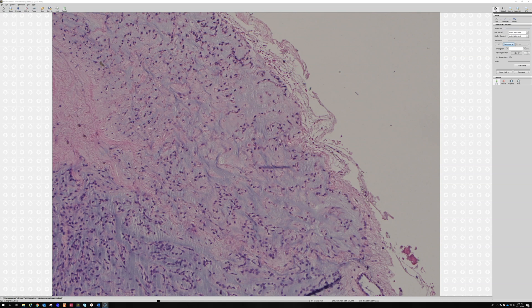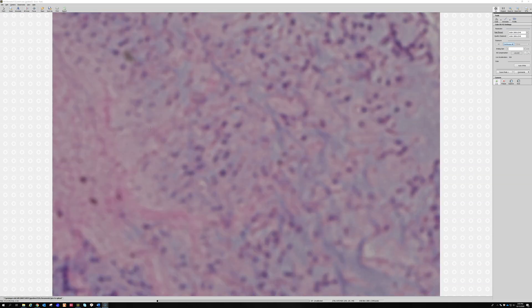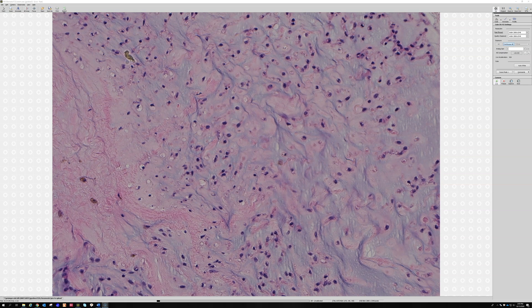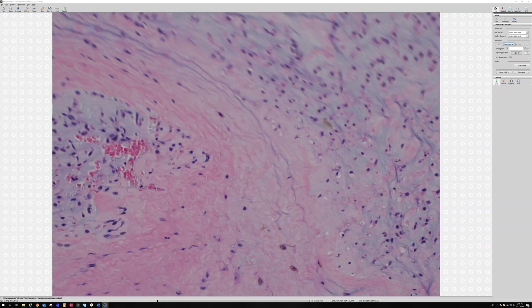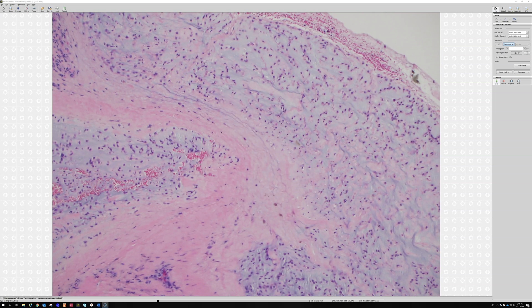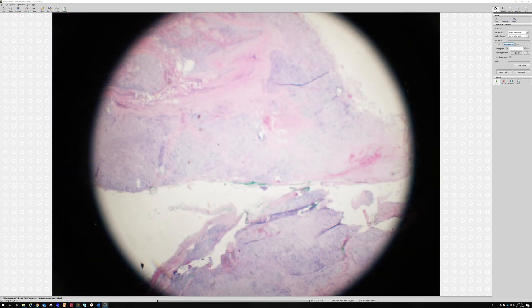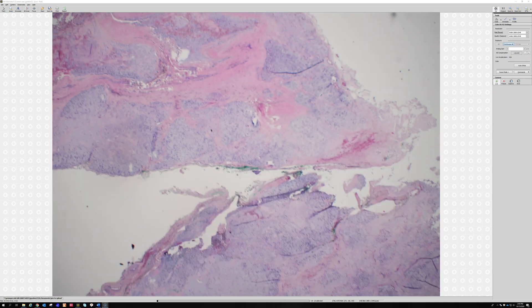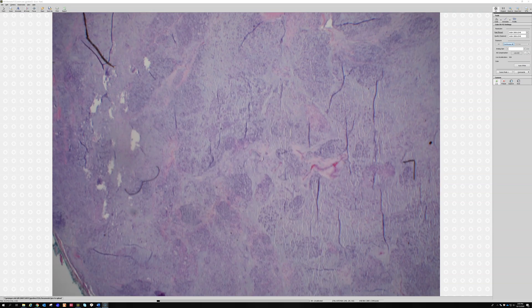That area started to look a little chondroid — see how there are kind of lacuna-looking spaces? But if you expect this to look like real cartilage, you're going to be disappointed. I think I have one case I recently made a video about that had a little bit of stuff that looked like cartilage, but overall they don't. They look myxoid with round cells and chains. Extraskeletal myxoid chondrosarcoma is a relatively uncommon neoplasm — and there's even more really nice chains over there.